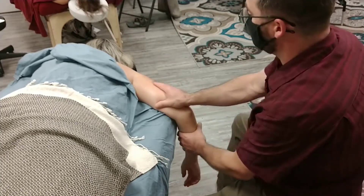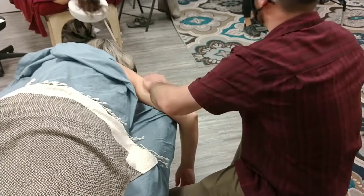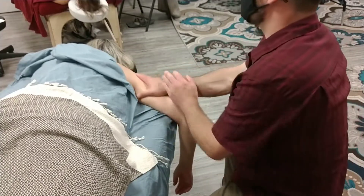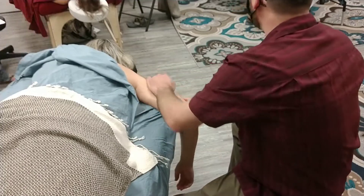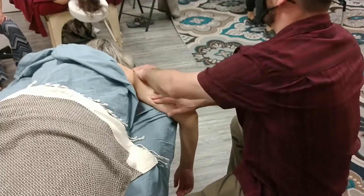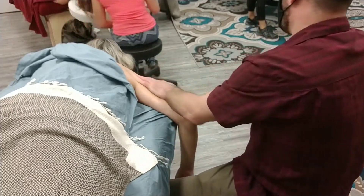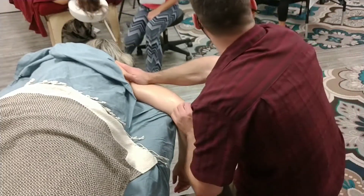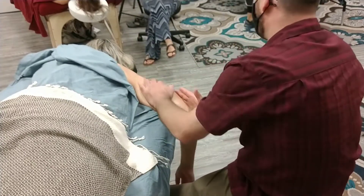We're going to talk about a few different techniques here on the arm that we haven't really covered yet. The first one we call coursing, and in Chinese medicine this has the idea of basically trying to open a channel through an area by working a point, two points along that channel that aren't right next to each other.